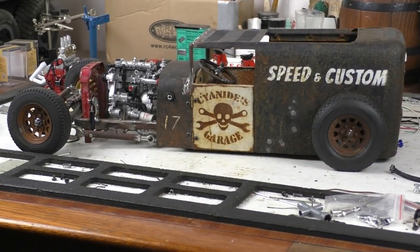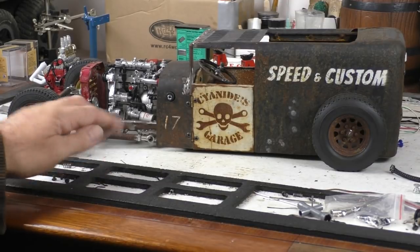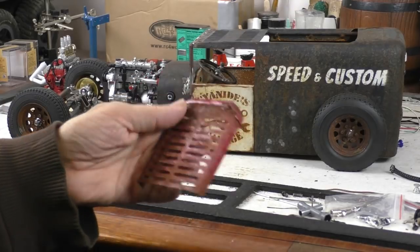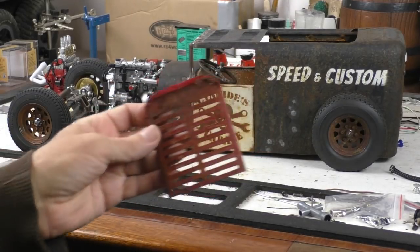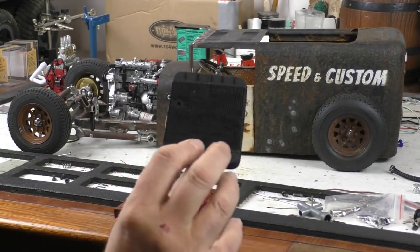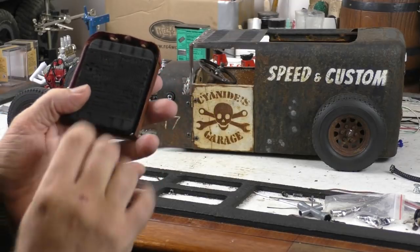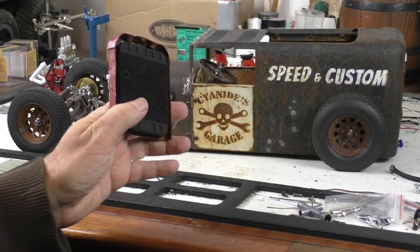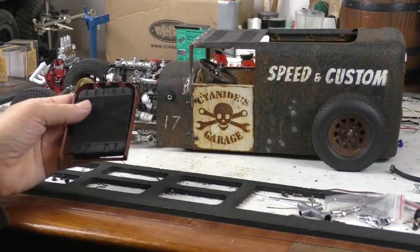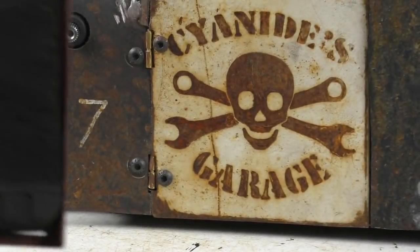It's the next day now, and I've got the shop truck on the bench here. If you remember, this is the grill that we're going to be putting this fake radiator into. So it'll fit in there like that — I'll zoom in in a sec and show you the details.